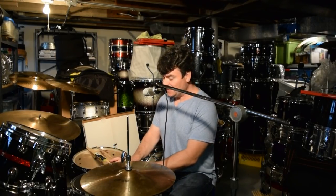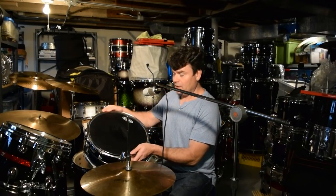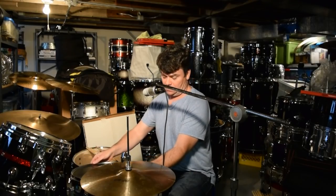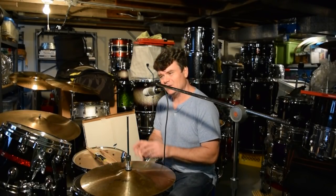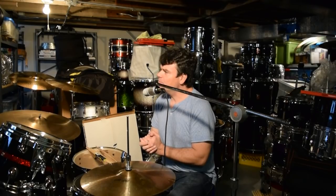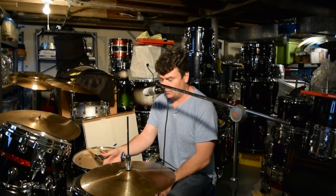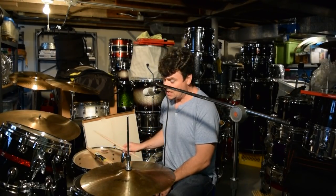It has an Evans hydraulic on it — a black Evans hydraulic — which I've looked up and it's more or less a Remo vintage emperor. The original emperors back in the day that Bonham used were two-ply, two-five-mil or whatever. So it pretty much has a vintage emperor on it. Remember, you need a thicker head for the Bonham sound, and a rim shot.